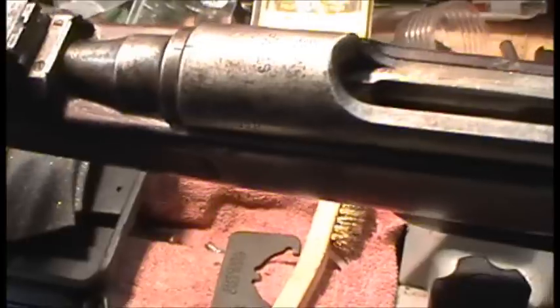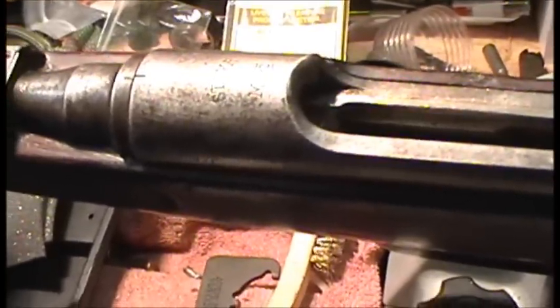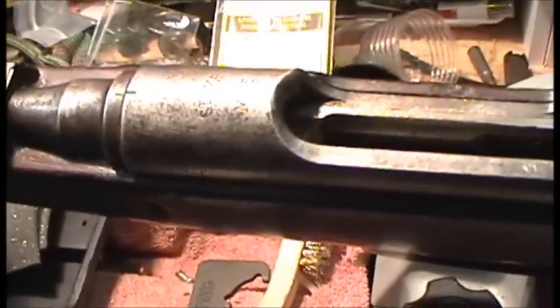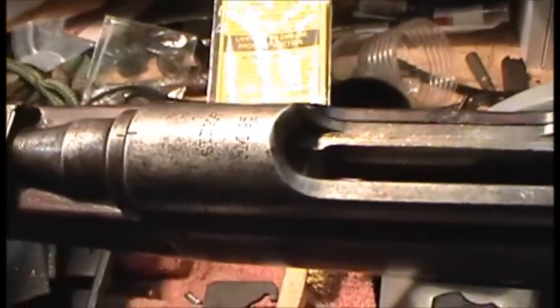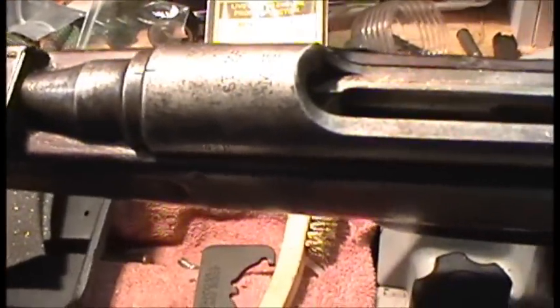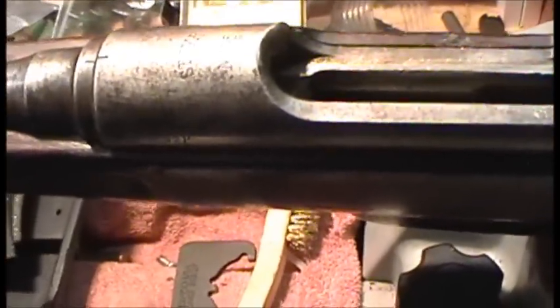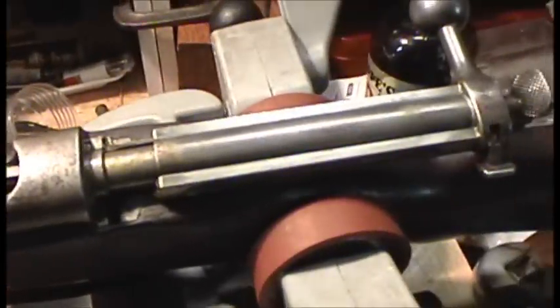I've been looking for one of these for a long time. I know the Steyr M95 Stutzen carbines and short rifles are quite popular — well, more abundant than the M95 long rifle. This is indeed an M95 long rifle, the typical Steyr straight pull.